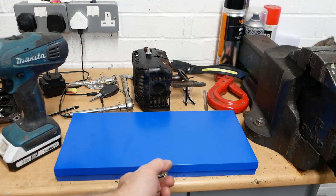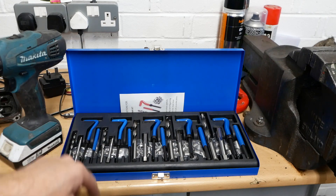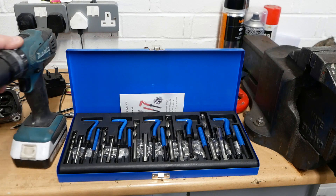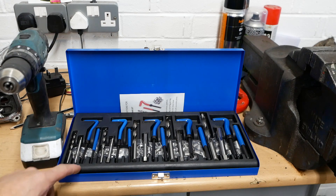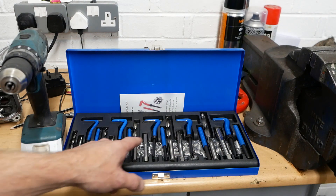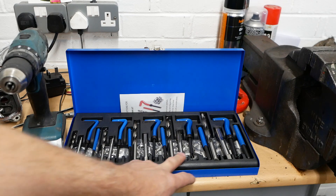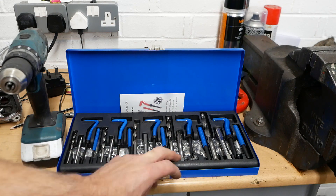To do a thread repair, you need a thread repair kit. This is a brand new thread repair kit because I had to order it — I had every size but M6, so it was just easier to buy a whole set. All you actually need to do the thread repair is that and a drill. This kit goes from M5 all the way up to M12, so you've got all the common sizes: 5, 6, 8, 10, and 12. Especially if you're working on a Land Rover with aluminium engine parts, this is a useful kit to have.